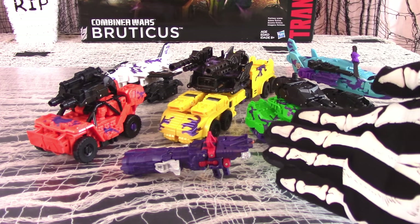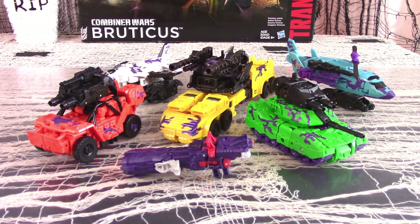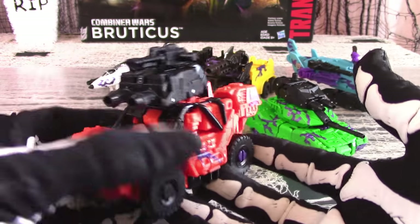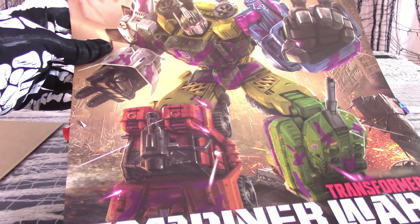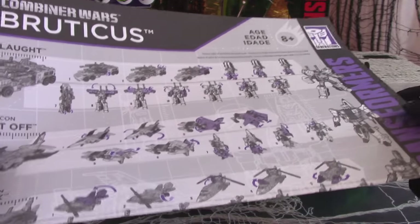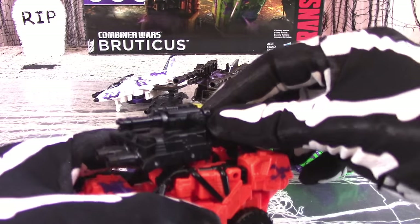Here are the Generation 2 Combaticons out of box and in their alt modes. Unlike other G2 sets, Bruticus does not have the Generation 2 version of the Decepticon logo — it merely has the regular Decepticon logos. There's always Reprolabels.com. The set comes securely packaged, as always, and the box includes a sturdy cardboard pouch which contains the poster version of the box artwork, a collectible trading card, and instructions for transforming each figure as well as assembling the Gestalt.